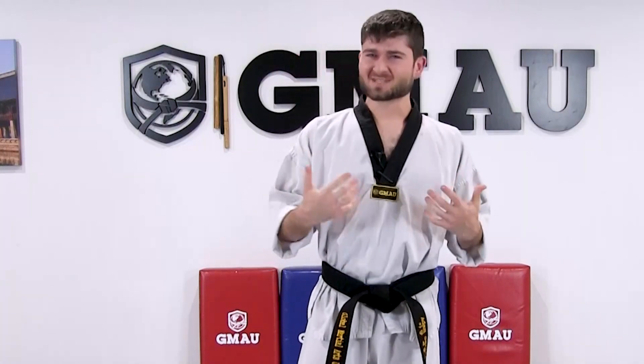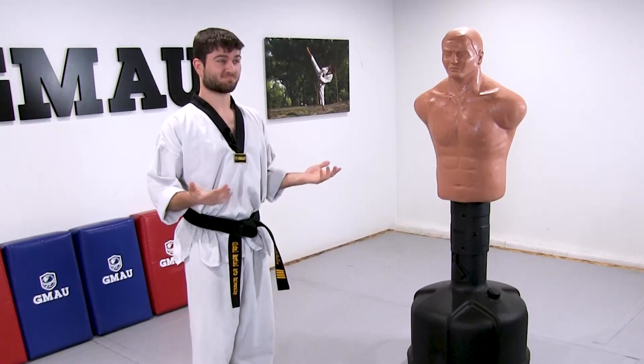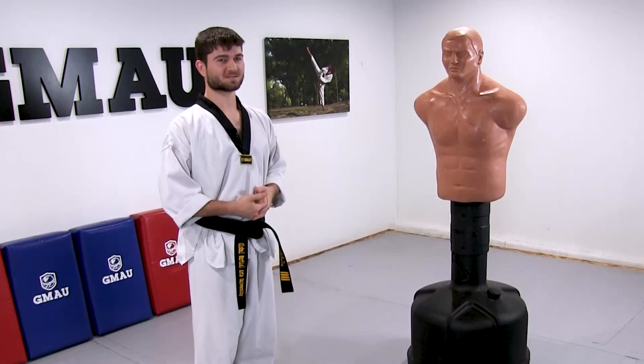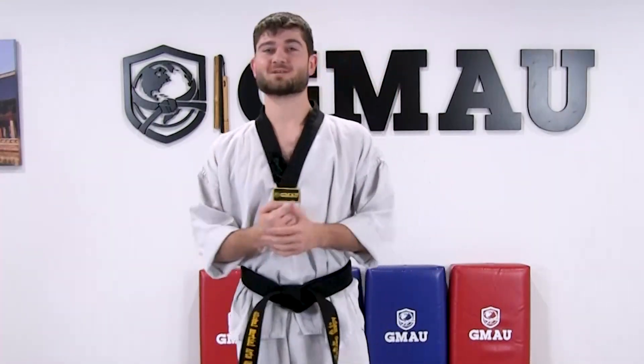Hey, what's up guys. I'm going to talk to you today about a few hand techniques that we do in Taekwondo, and I want to show you how you can use a force multiplier to be better in a self-defense situation. I'm going to show you a few of my favorite ones that are mostly non-lethal. The two main techniques I'm going to show — and there are obviously lots of variations — the first one is going to be the hammer fist.